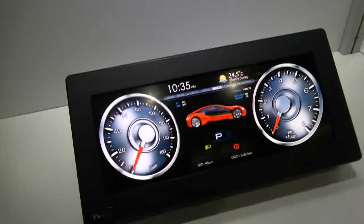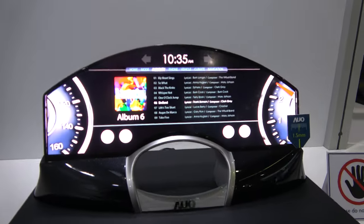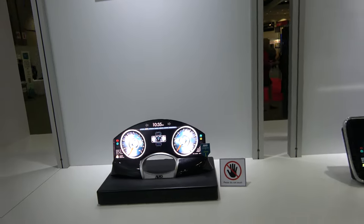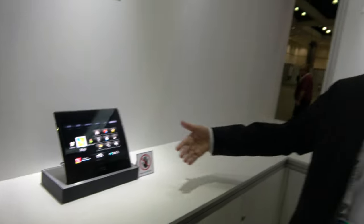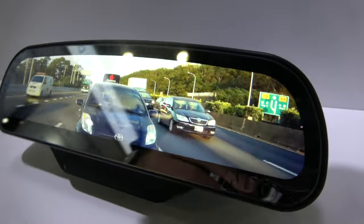Over here we have a bunch of automotive displays — some special shapes for LCD for automotive applications. You're able to cut them into custom shapes and they just work, no problem. And here we have a curved LCD with a glass substrate. Over here is a freeform display — you can use it as a rear-view mirror like this.